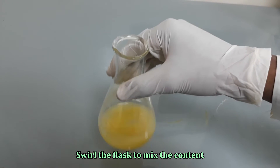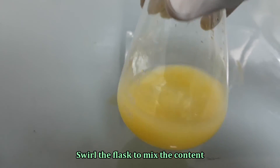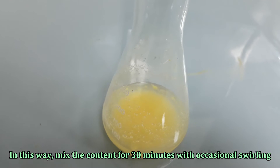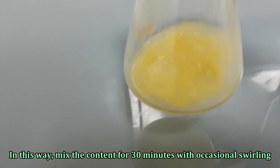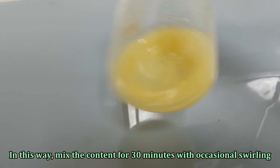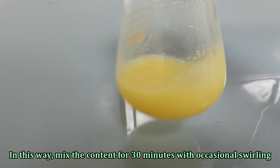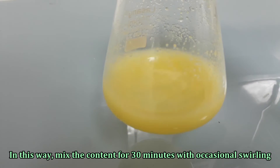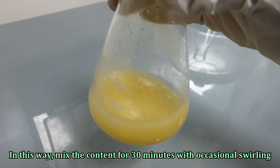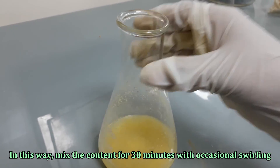Mix the sample for 30 minutes with occasional swirling. The sample is prepared successfully.